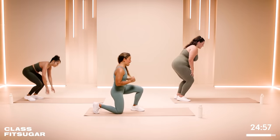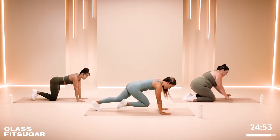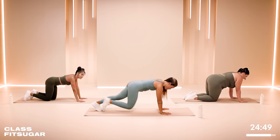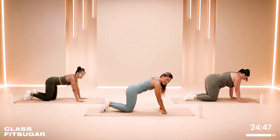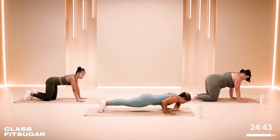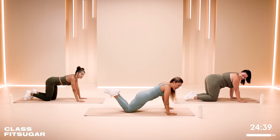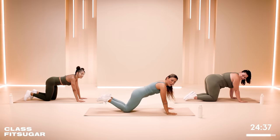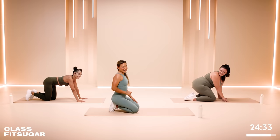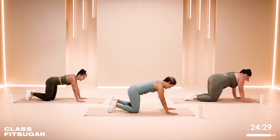We're going to take it down to our mat. We're going to do about 10 mountain climbers of your choice — Sienna will give you modifications where you can just tap or even come onto fists. Then after about 10 mountain climbers, you're going to take your variation of two push-ups — that can be tricep push-ups on your knees, elbows wide, just an inch bend, whatever feels good for you. Our first set's going to be 40 seconds on, 20 seconds off. Are you ready? Let's go!